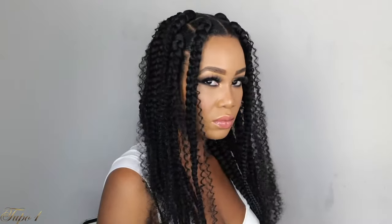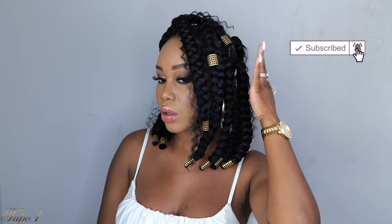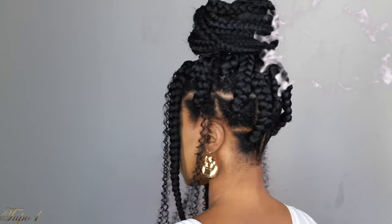Hey guys, welcome back to my channel. It's your girl Tupou. If you're new here, welcome. Please subscribe, like, comment, give me a thumbs up guys. Today I'm going to be showing you two easy ways you can achieve box braids. So if you guys want to see how I achieve this look, please continue watching.